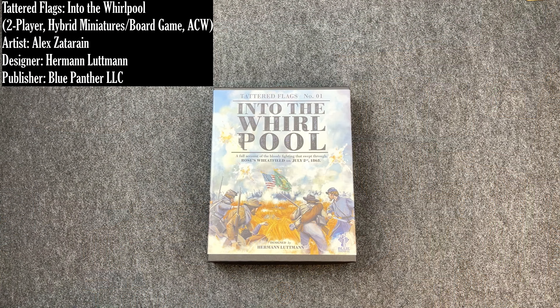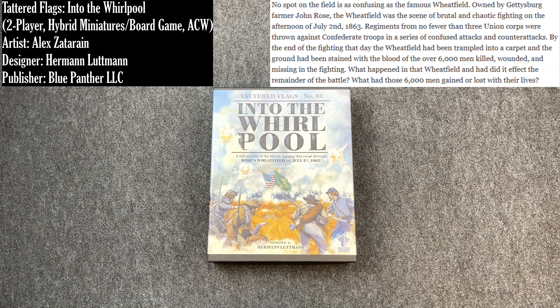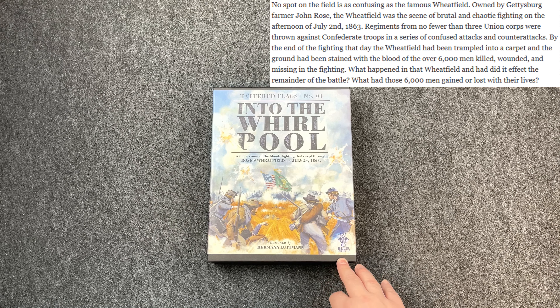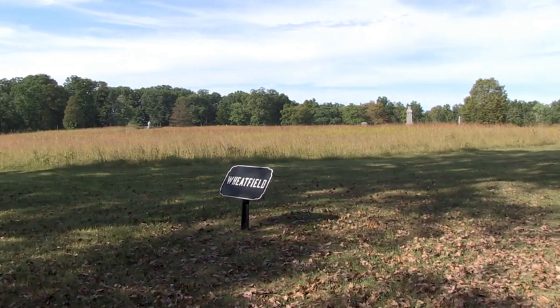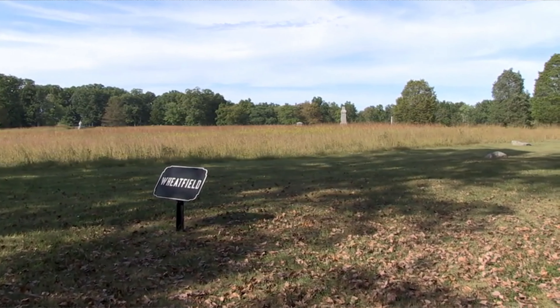This is a tactical war game that focuses on the Balarondo Wheatfield during the second day of Gettysburg. Into the Whirlpool is the first game in the Tattered Flags series. Herman Lutman and Blue Panther have confirmed there's at least one more game coming, and hopefully many more. It focuses on the fighting in the Wheatfield during the second day of Gettysburg, July 2nd, 1863.